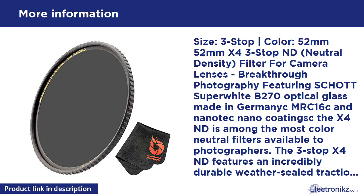Item includes: 1x 52mm X4 3-Stop ND filter, plastic storage case, 1x lens cloth, and 25-year guarantee. We stand behind all our products 100%.